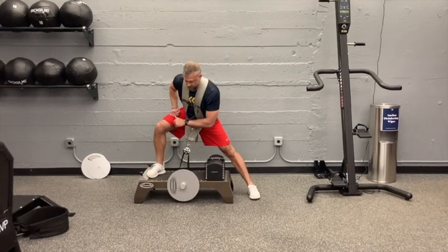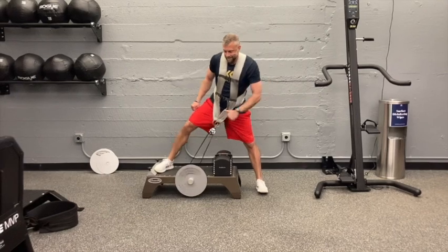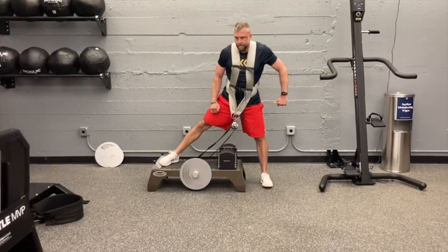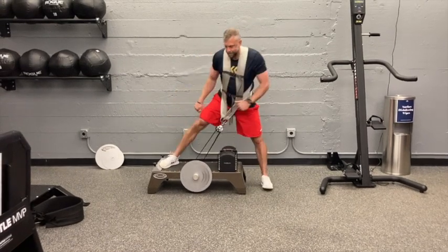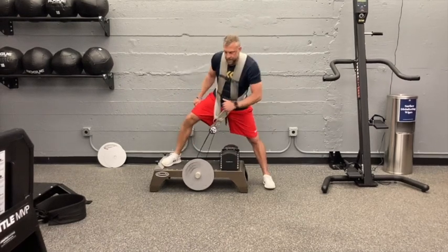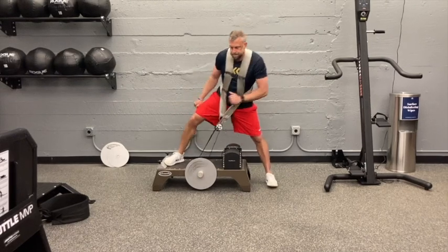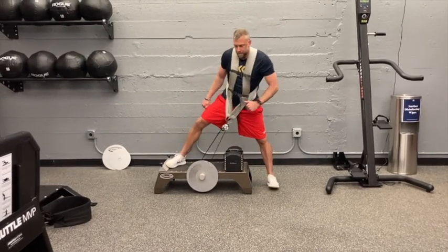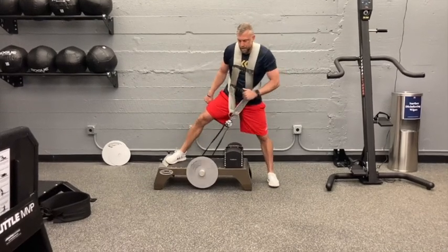With one leg off the box, you're going to give the wheel a spin and really sink into the hip of the leg that's on the box. While doing this, keep that back leg straight to really stretch out those adductors and drive your pelvis as hard as you can up and over to the side off the box.